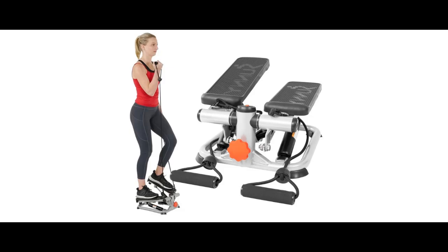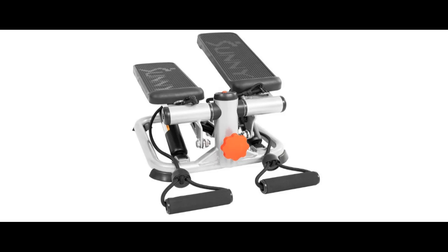Find or read reviews that people are talking about the Sunny Health and Fitness Total Body 2-in-1 Stepper Machine. Here are some reasons why you should choose it.